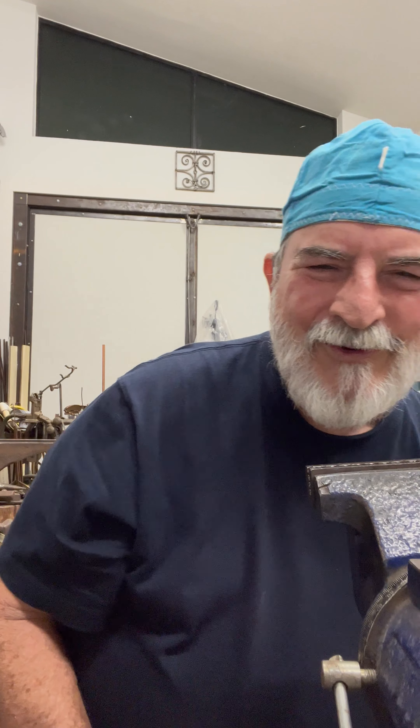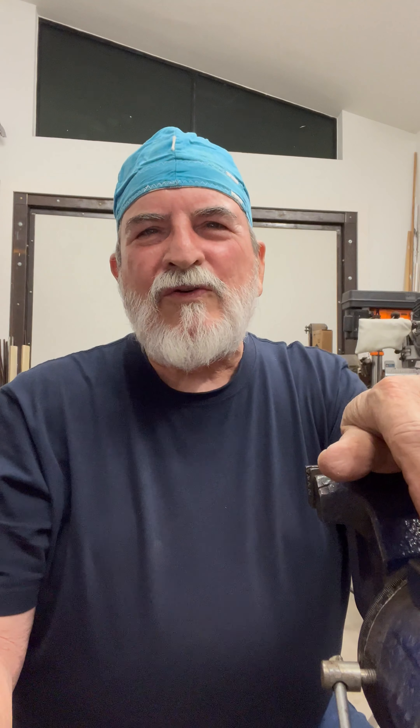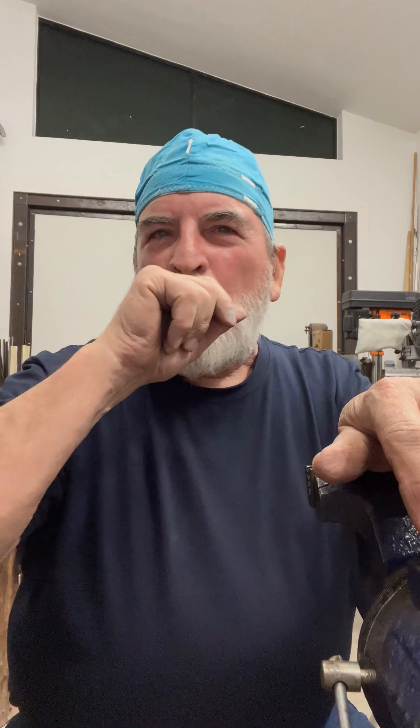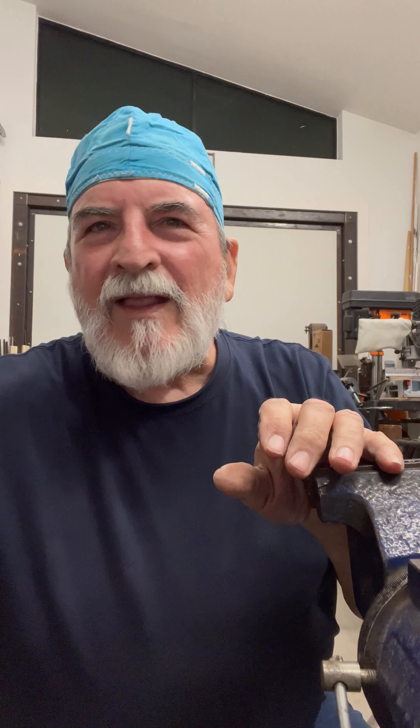There are a lot of advantages with this Cobra torch. The ability to manipulate this hard, cold material and do such cool stuff with it — doing organic, fluid forms — is just amazing.